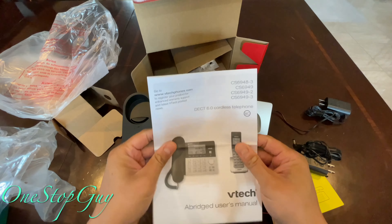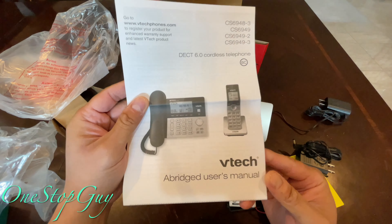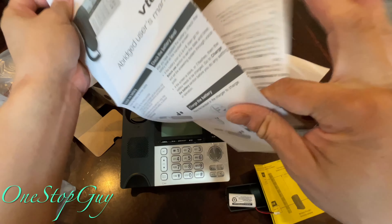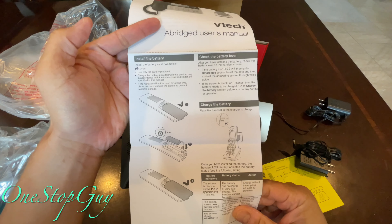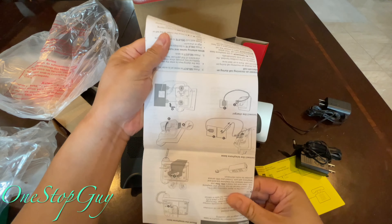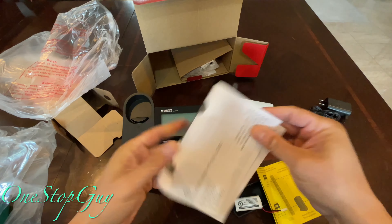And then we have the manual here — 'VTech 6.0 Cordless Telephone, DECT 6.0 User's Manual.' It looks like a pretty big manual, showing you how to install the battery, charge the battery, check the battery level, and stuff like that. Once you get this phone you can just read it — it's the user manual.